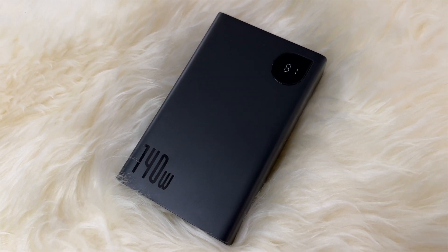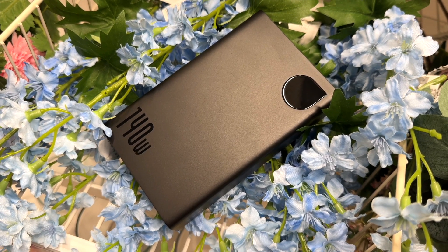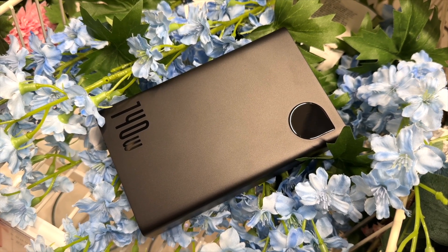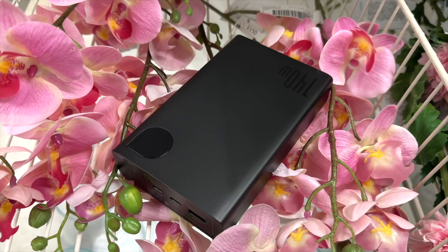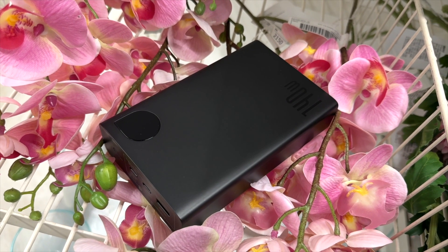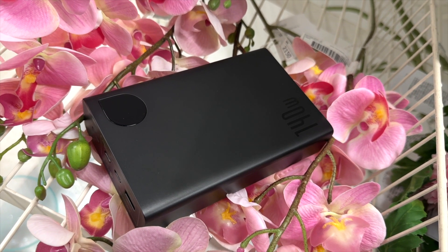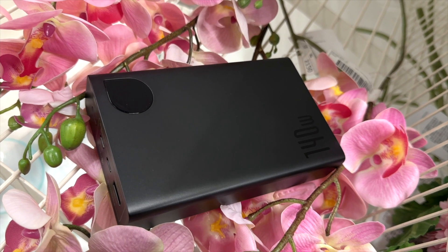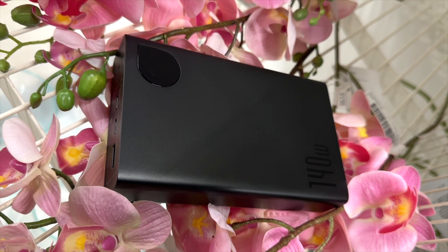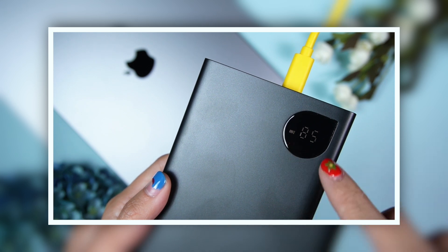I really like this monochrome design — it's very subtle, nothing too loud. The monochrome design with zero extra elements gives it a cool outlook and makes it easy to blend with the surroundings. The Bezus 140-watt Adamant power bank has a metal frame, and Bezus has also used premium ABS and polycarbonate materials, so altogether it has a very sturdy build quality.